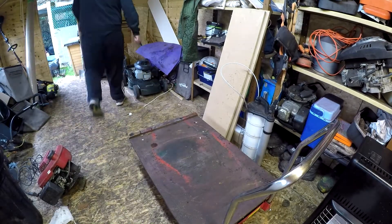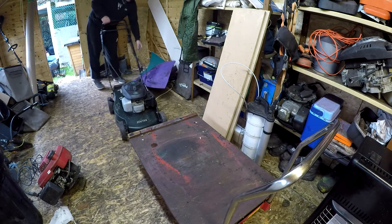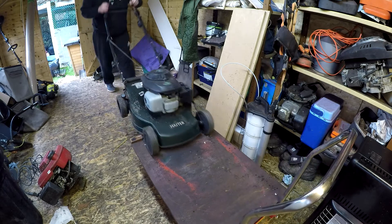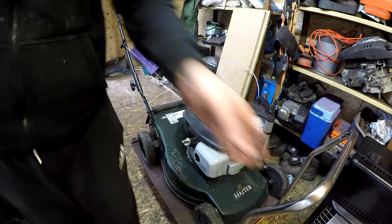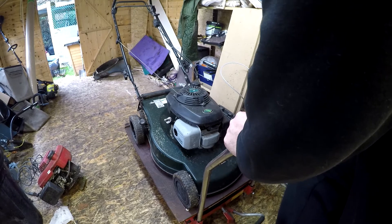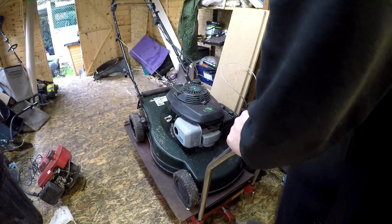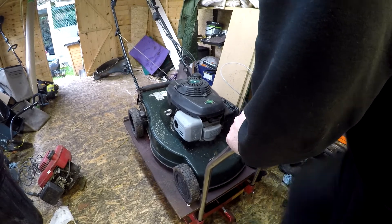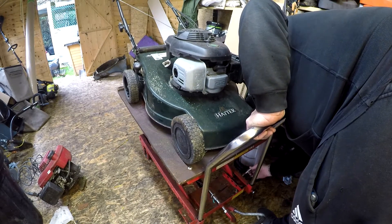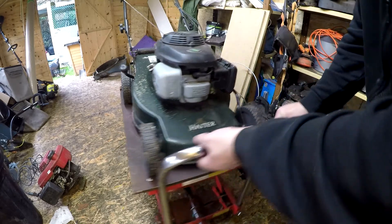Let's get up on the bench. I keep bending my head expecting to smack it on the bar. There she is — as I say, it doesn't look in bad condition. Let's get it up in the air a bit and see what we can do with it. Right, it's all secured up on the bench, let's spin it round.